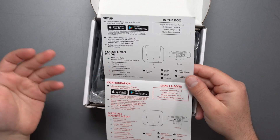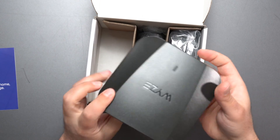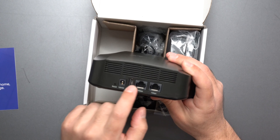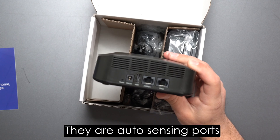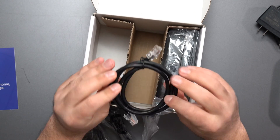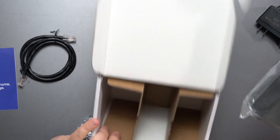Inside you get some basic info, status lights, and instructions to download the app from the App Store or Play Store. It's not too big — around the same size as an Eero Pro 6E. On the back we have a power port, reset button, USB port (likely for sharing an external hard drive across the network), a 2.5 gigabit port, and a gigabit port. These appear to be auto-sensing ports. Power is 100–240V. There's also an ethernet cable included, though it doesn't specify the category.